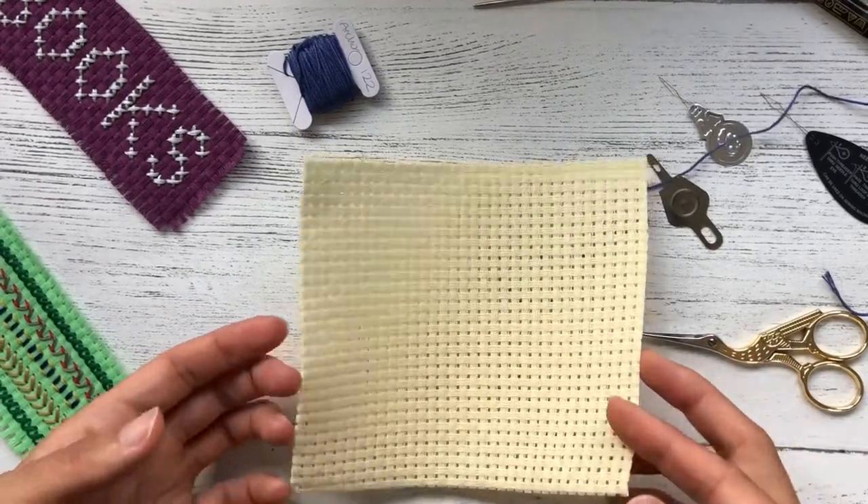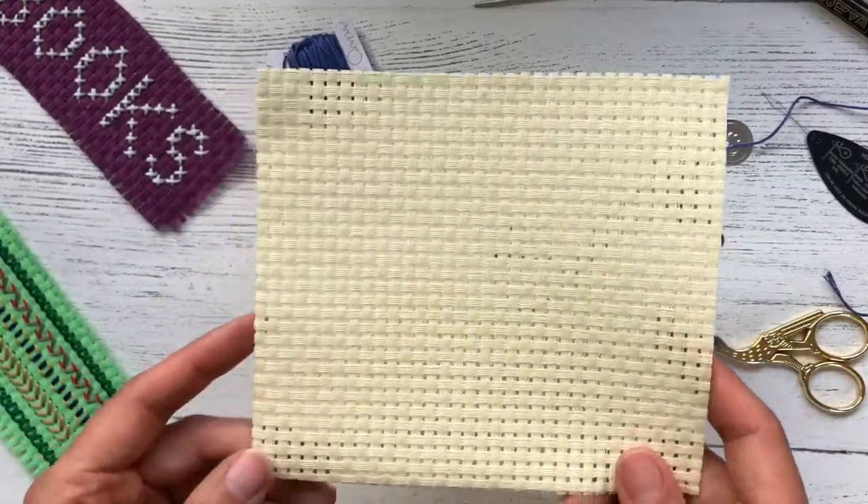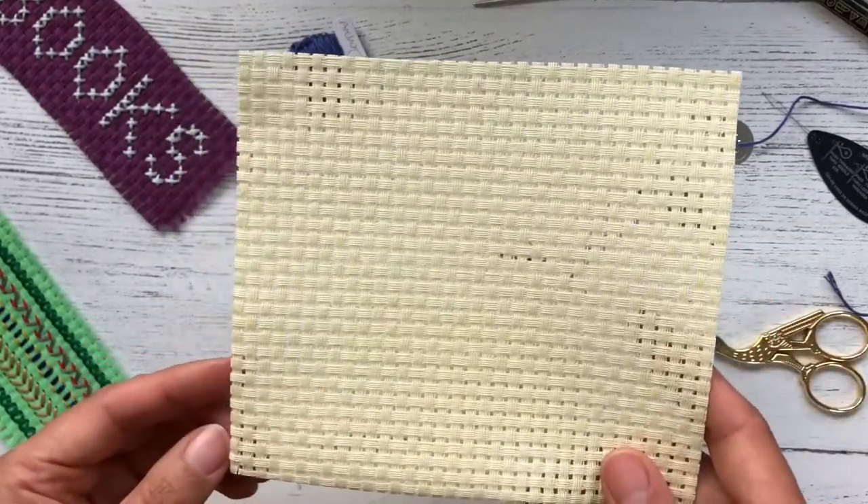Hello, it's Katie from What Katie Stitched here. Welcome to my YouTube channel and welcome to the first in a series of videos on starting projects using Binker.